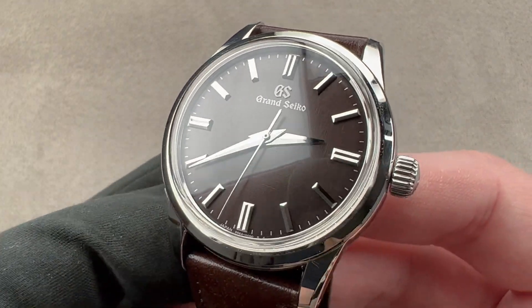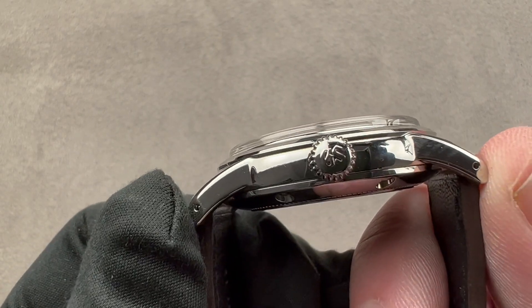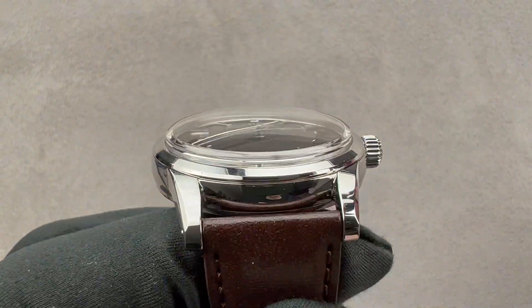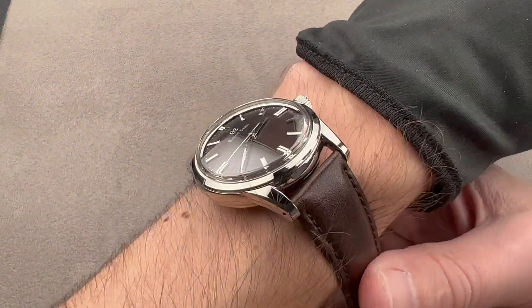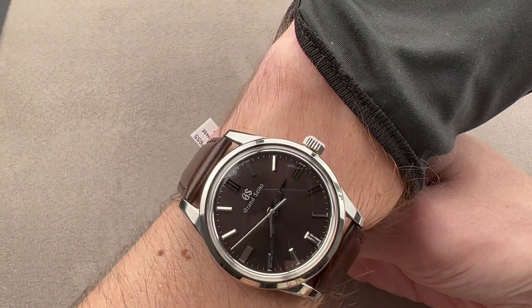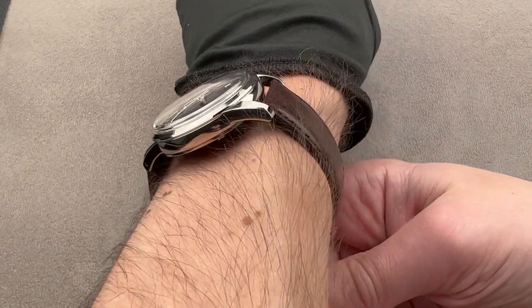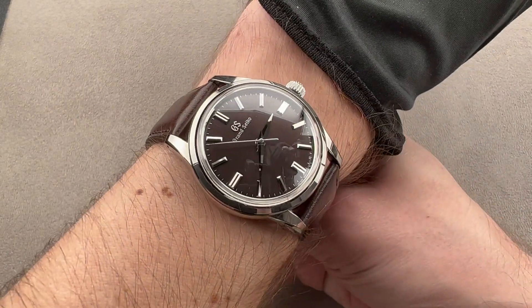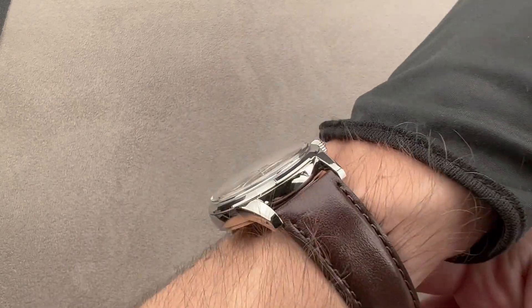It's in stainless steel, bright polished, 37.3mm in diameter, 12 millimeters thick, lug-to-lug 44.3 millimeters, with a 19mm spacing between the lugs. When I throw it on my wrist, it's a beautiful fit. I'm going to try not to pull the strap too tight because it exaggerates the width across the wrist. You could wear this watch on a wrist as small as 13 centimeters circumference.